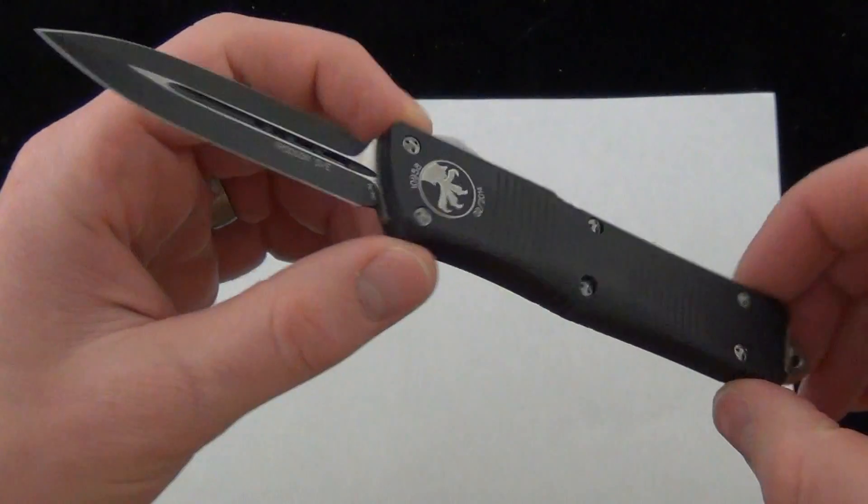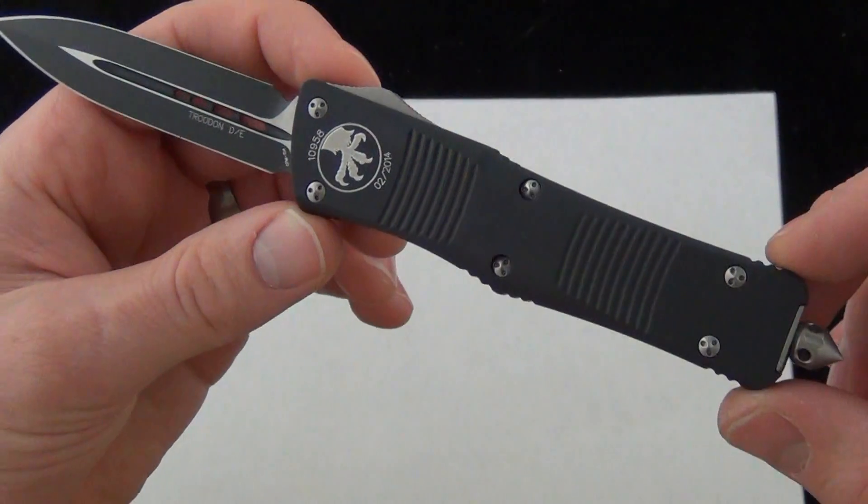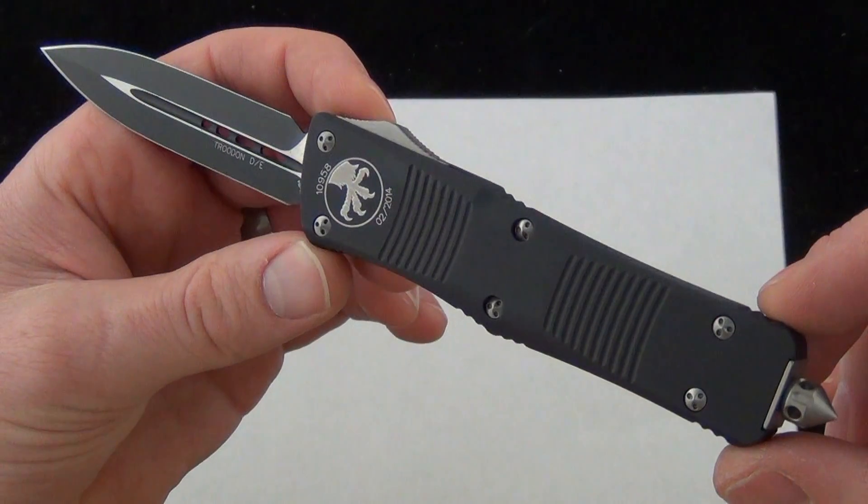We're just checking out the Microtech Trodon today. Comment down below, let me know what you think about it, and check it out. Blade Ops.